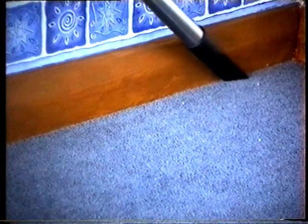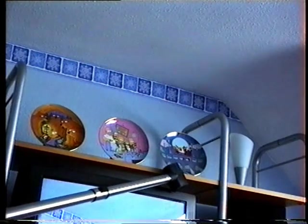With its various attachments you can clean all around the home from curtains, awkward corners and delicate dusting jobs on all surfaces.